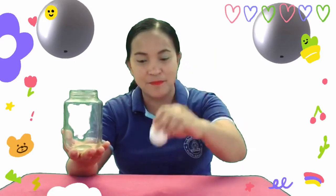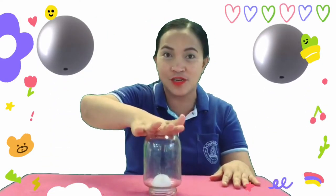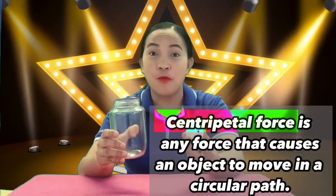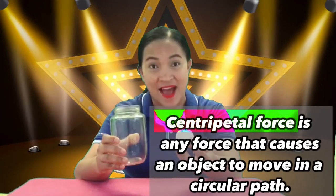We have here another ping-pong ball and a glass jar. As you have observed, the ping-pong ball does not stick much inside this plastic jar. Centripetal force is any force that causes an object to move in a circular path.